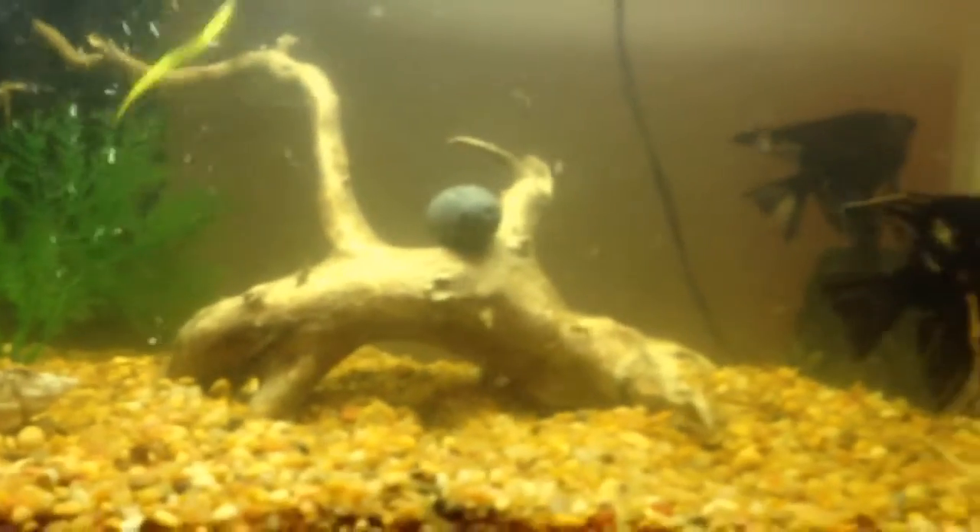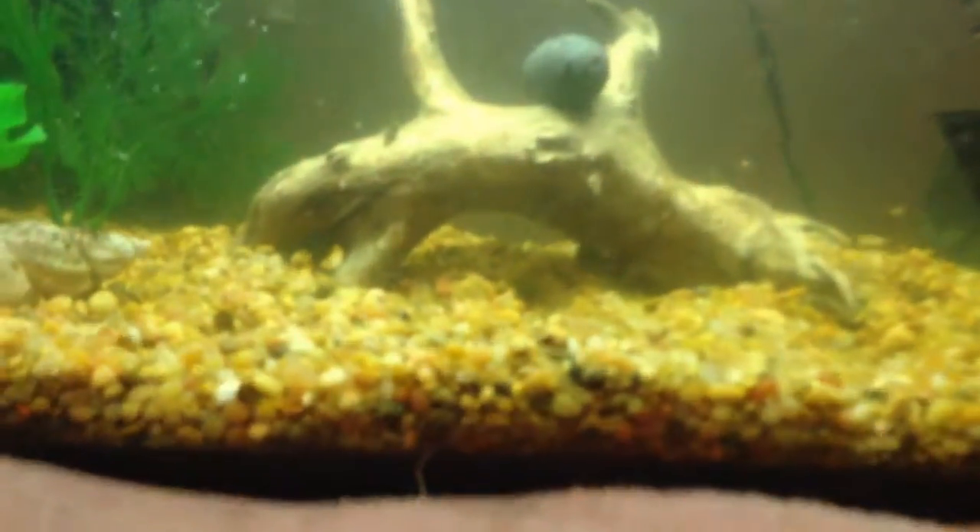You can put gravel, but I think it's harder to do water changes. It kind of motivates me to do water changes, instead of a bare bottom tank. You can go either way — bare bottom will be easier, gravel will be harder.